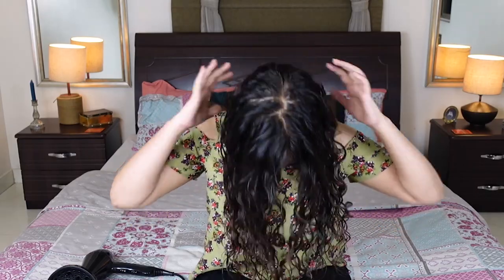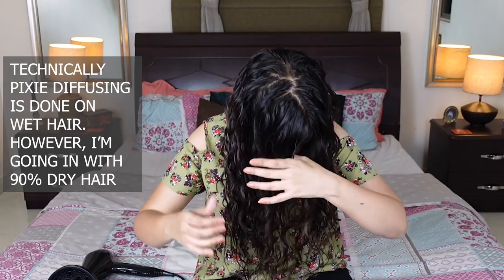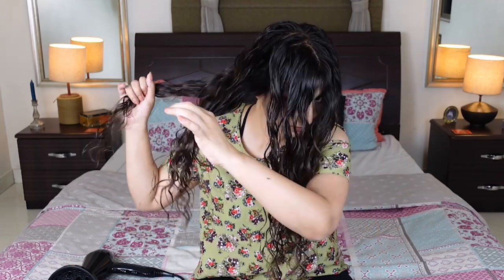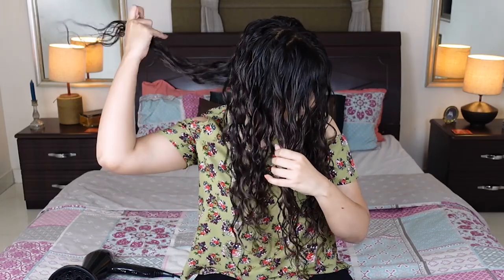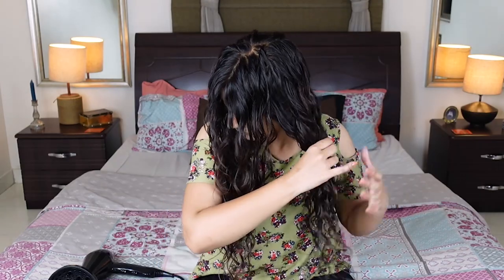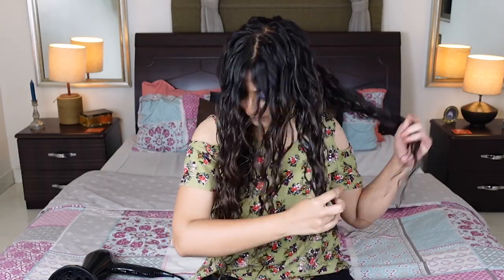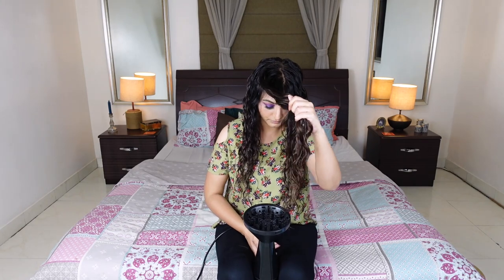Now I want to switch to pixie diffusing. My hair is already 90% dry here, so it's easy for me to separate it into 6 sections — three sections on each side. I'll lower one section at a time into the bowl of the diffuser and then pixie diffuse. This way I'm able to give equal attention to every single curl clump and not miss out on any.